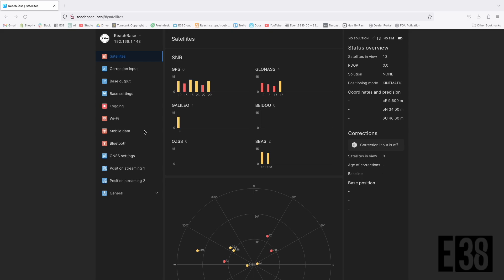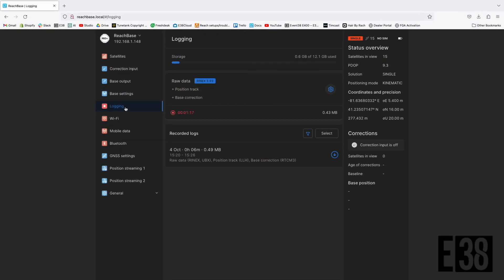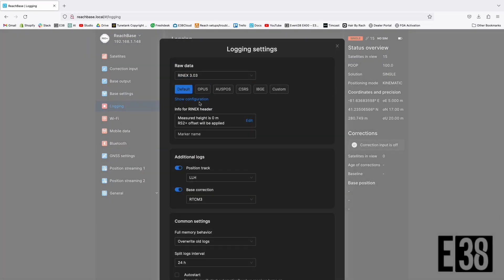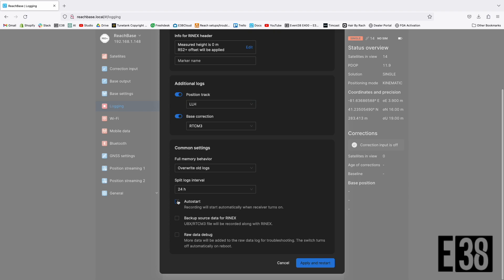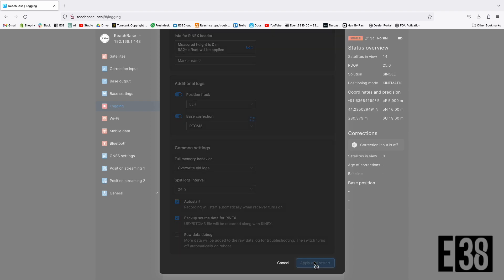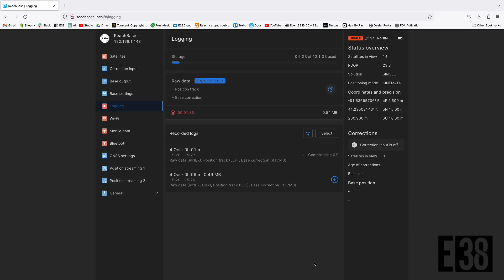First we're going to prepare our base. I'll start by taking note of my pole height and then we'll hop into our logging settings. EMLID has a preset for OPUS which will provide us with the proper recording format. I'm also going to enable auto start for my base logging so I only have to power on the receiver and collect data for the point I'm submitting to OPUS. I'm also going to enable backup data in case I want to use all the data available, since the OPUS preset is only going to record data from the NavStar GPS constellation.